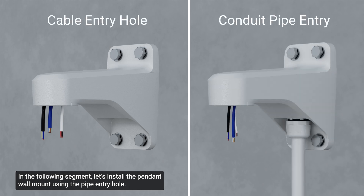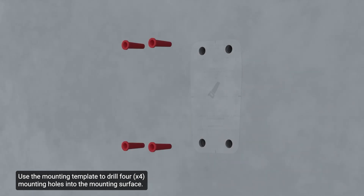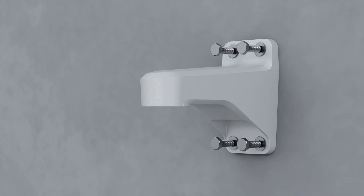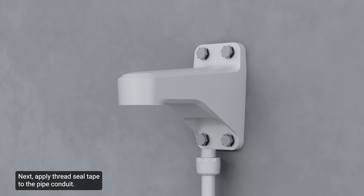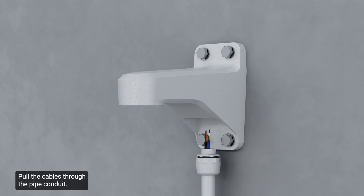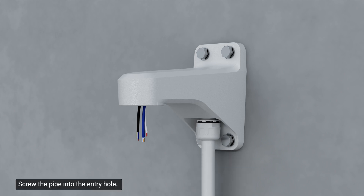To install the pendant wall mount using the pipe entry hole: use the mounting template to drill four mounting holes into the mounting surface. Next, apply thread seal tape to the pipe conduit. Pull the cables through the pipe conduit, then pull the cables through the pendant wall mount. Screw the pipe into the entry hole.